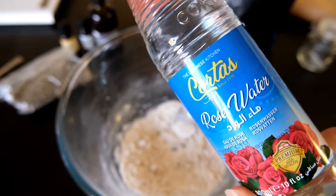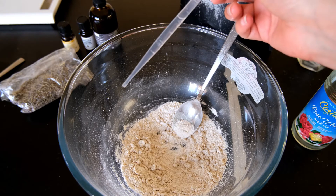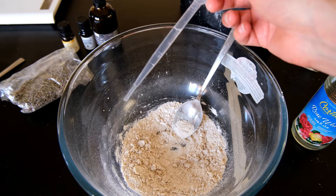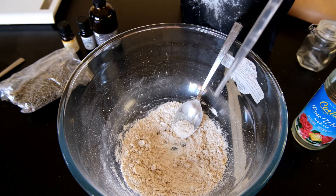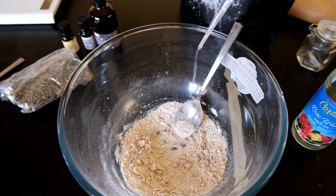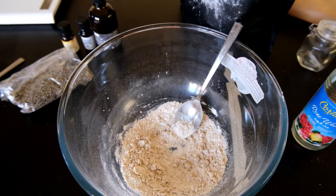Once the glycerin is mixed in it is time to add in the rose water. You want to do this with a dropper or a pipette because it adds it in more gradually and helps you to combine it better. If you splash it all in you might ruin the mixture, so just add this in gradually and then give it a little mix.